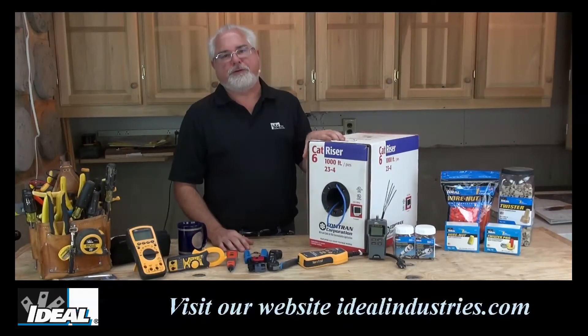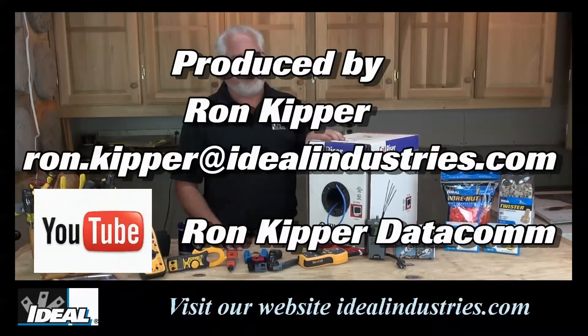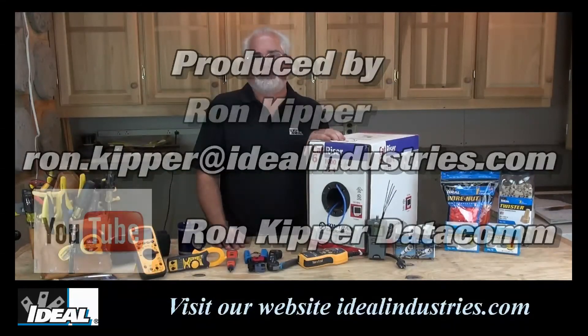Inspectors are definitely going to know these designations when they're on job sites. So there's a good tip for you folks, and I hope that one helped you out. I'm Ron with Ideal, and I'll see you on the next one.